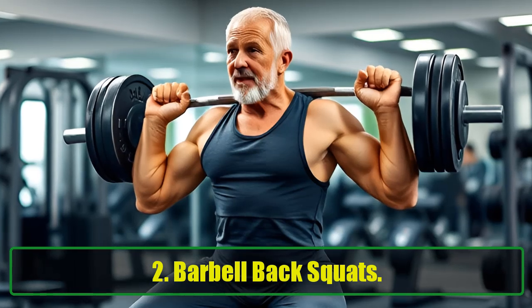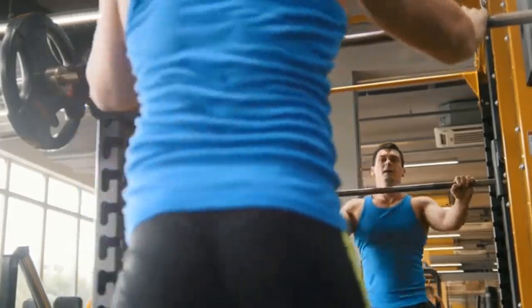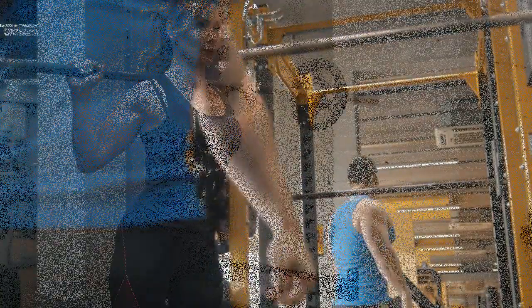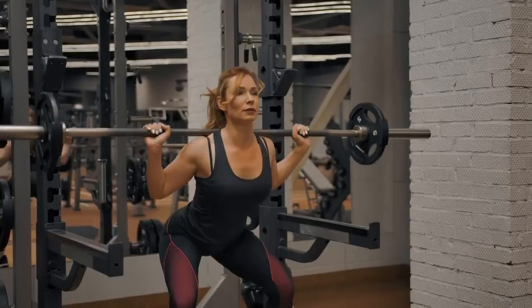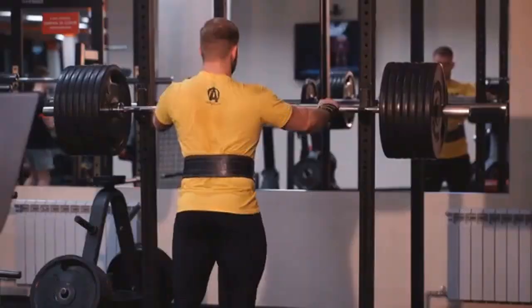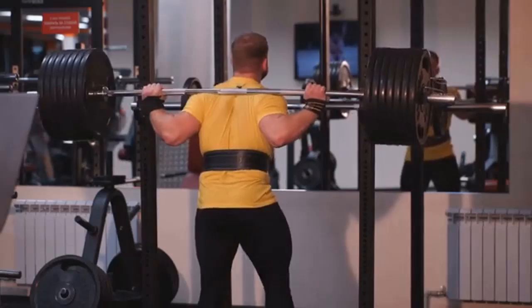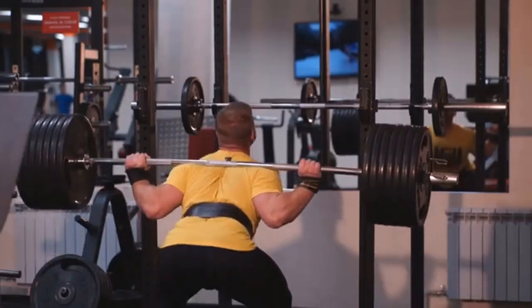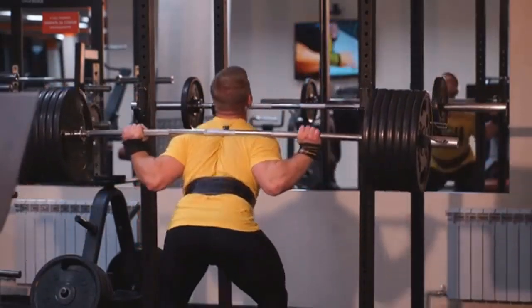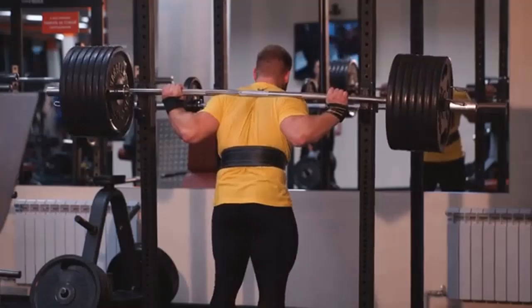Barbell Back Squats are vital for maintaining leg strength and mobility as we age, and the barbell back squat is one of the most effective leg strengthening exercises. Besides building muscle in your legs, squats also support bone health, balance, and overall functionality, engaging your quadriceps, hamstrings, glutes, and even your core muscles, helping prevent injuries and improve daily movements. How to do it: Position a barbell on your shoulders, stand with your feet shoulder-width apart, and bend your knees and hips to lower your body. Push through your entire foot as you stand back up. Perform 3 sets of 10 reps.